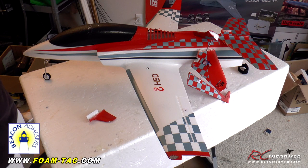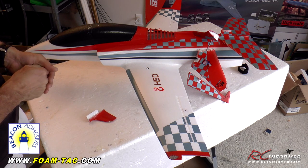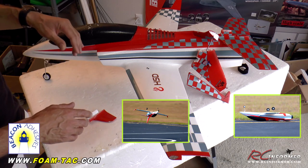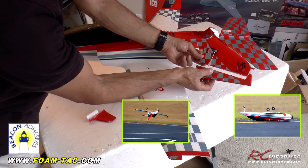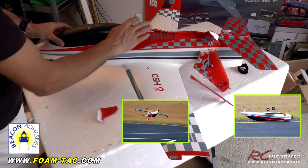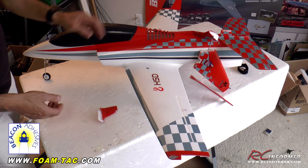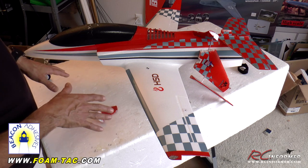Hey folks, Rich here at RRC Informer. Today I have a quick repair video. I got the HSD 75mm Viper Jet from Banana Hobby — brand new airplane, really sweet. I was doing an inverted pass the other day, a little too low to the ground. The rudder got torn up and unhinged, the wingtip scraped the ground and popped off, and the canopy got scraped up. Overall the plane's in decent shape — just need a little repair work. I'm going to talk you through how to fix all this and return this airplane to almost like-new condition.